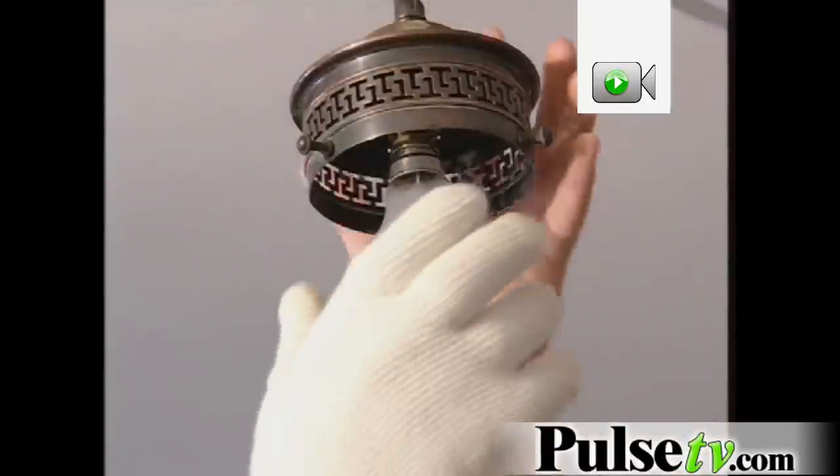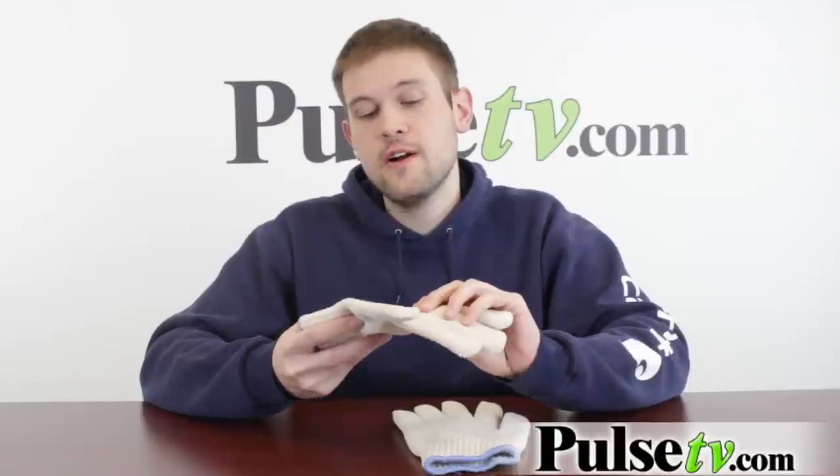This is great for changing light bulbs that have just went out, or for flipping logs or pieces of coal, things like that. Now while the outside layer won't catch fire, these aren't fire resistant gloves — they are just heat resistant, so you want to keep them away from open flames as much as possible.